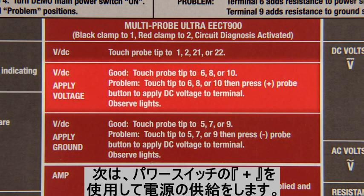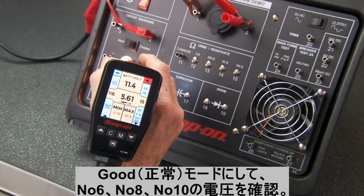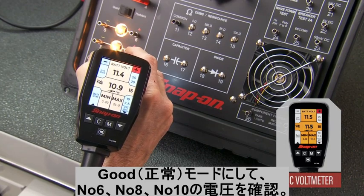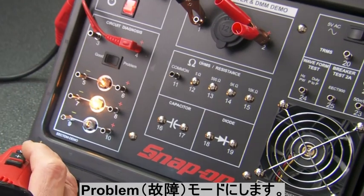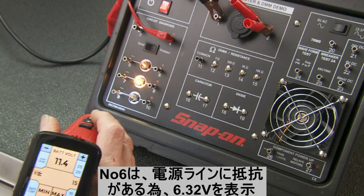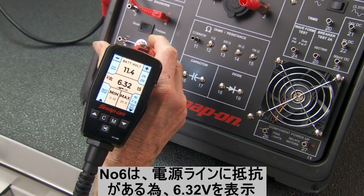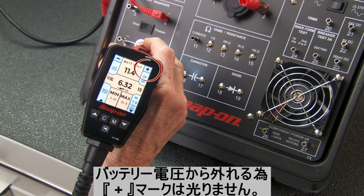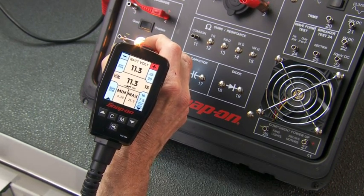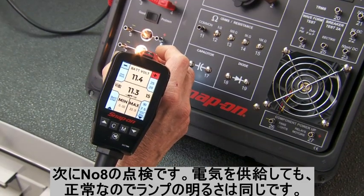The next set of instructions uses the plus button on the probe to apply voltage to DC voltage circuits. We'll use the circuit diagnosis section for this demo. First, test DC voltage in the good setting — voltages on the positive side, 6, 8, and 10, should be near battery voltage, which we can see. Switch the toggle button to problem to simulate a resistance in the circuit, such as a dim or non-working tail light. Pins 6 and 9 demonstrate circuit resistance. The test lamp between terminals 5 and 6 shows a dim bulb. Touch the probe to terminal 6; the voltage reads 6.32 volts. Notice the plus indicator on the screen does not light up and there's no audio signal. Now press the plus button on the probe to apply full battery voltage to the circuit — the lamp lights.